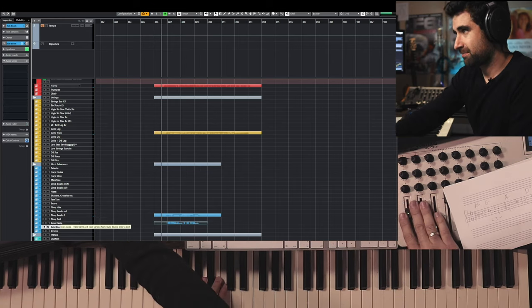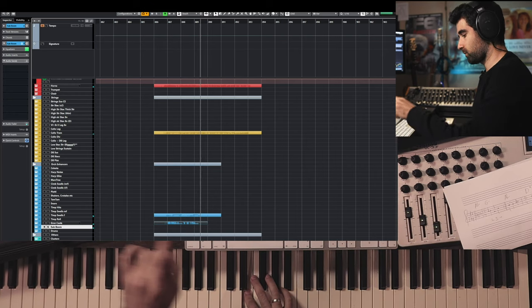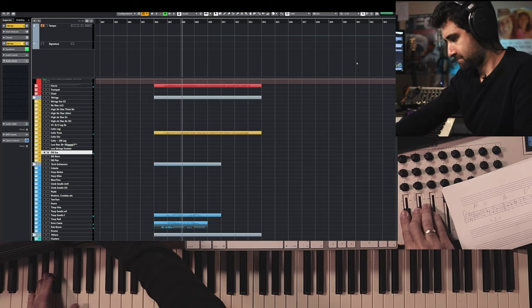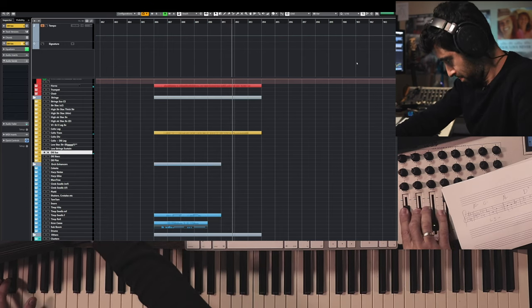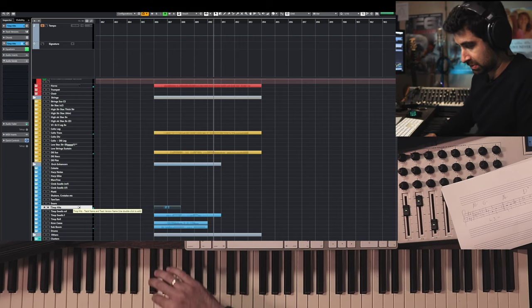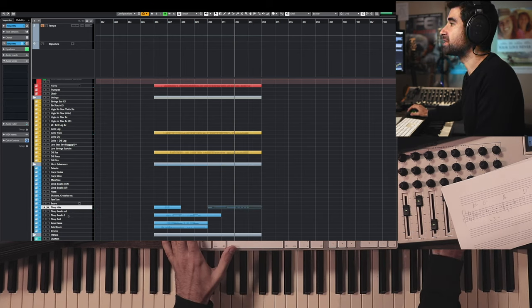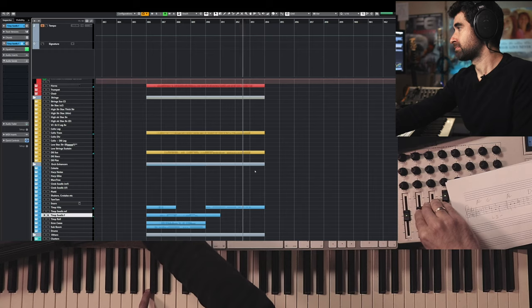A little bit of sub-bomb — maybe something like this, not as loud. A little bit of timpani, double bass tremolo, maybe a little more timpani. And maybe we can enhance the melody a bit more towards the end, adding weight — like a higher octave towards the end with trumpet, something like this.